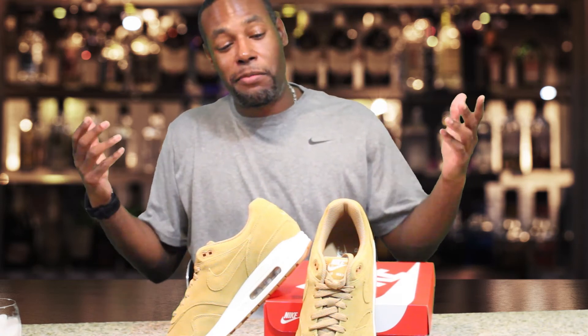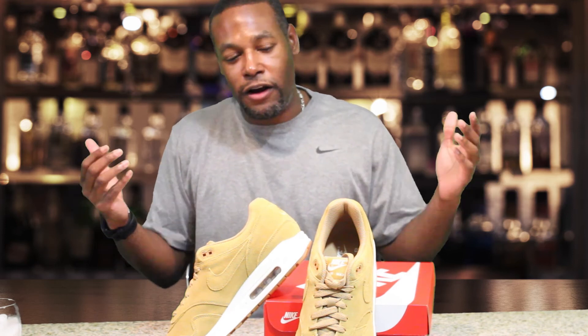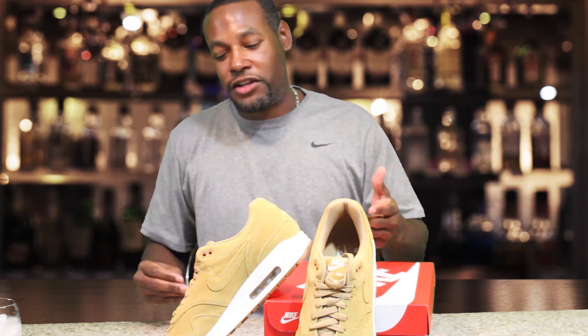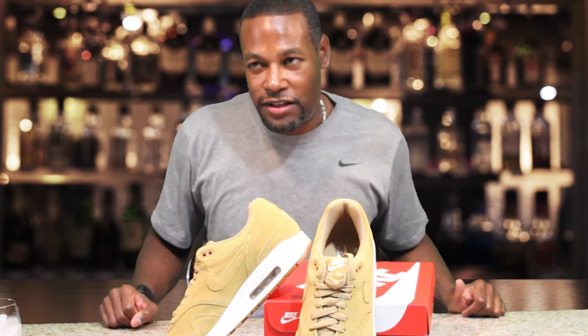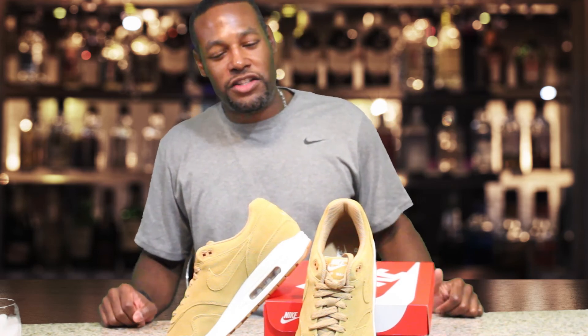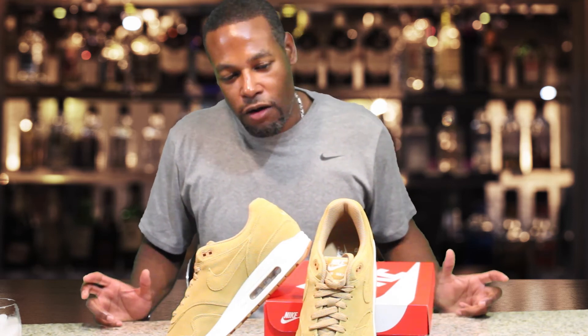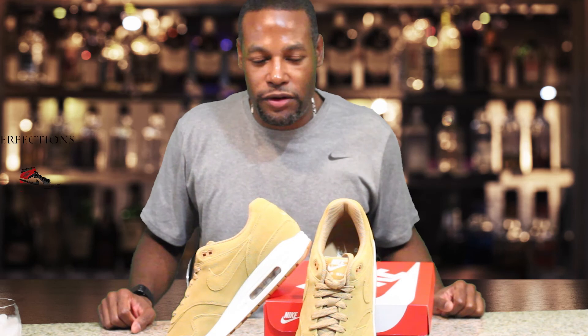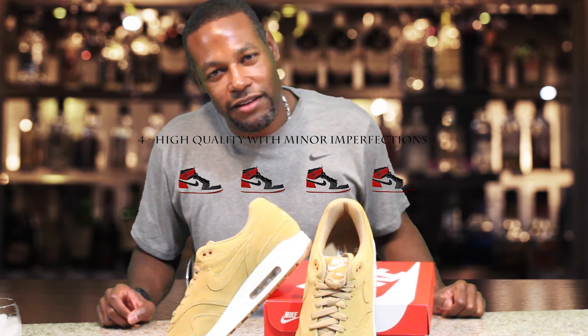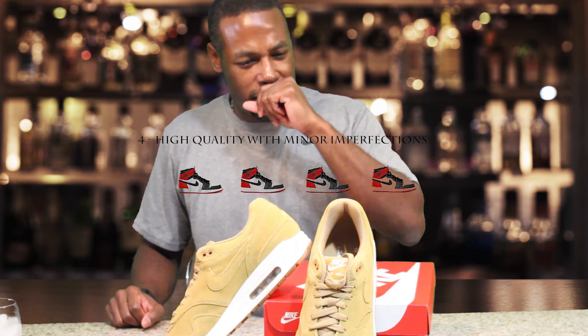Nike Air Max One Premiums — overall a very nice shoe. Everybody needs a nice pair of Ones in the collection. I do recommend these; get some Flax, get some wheat on wheat to change up the collection for fall. Overall I give these a 4 — solid shoe, wrapped in the wheat.